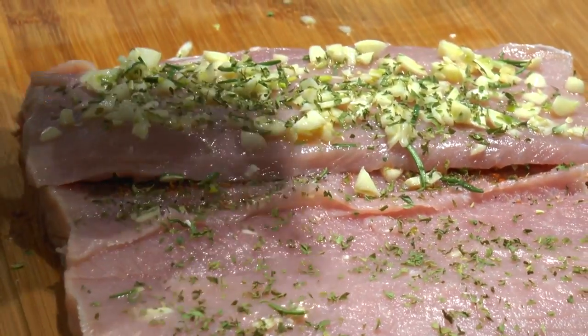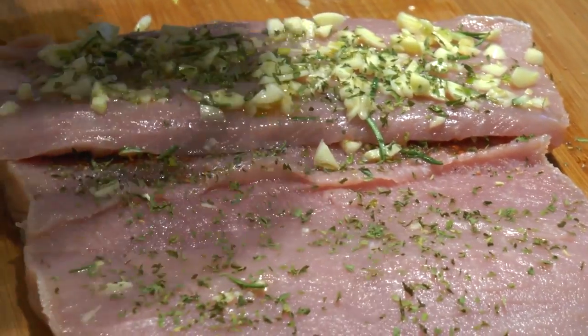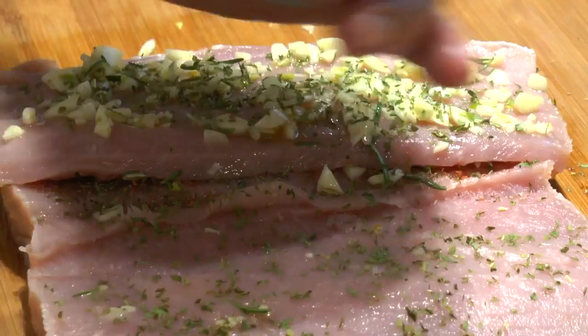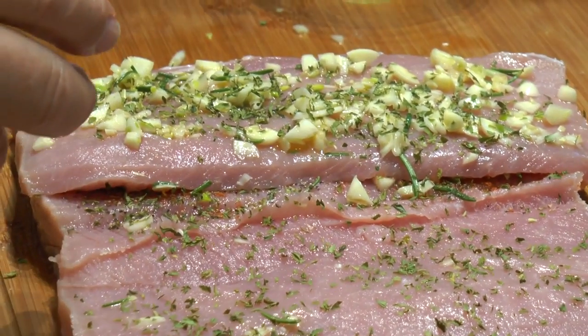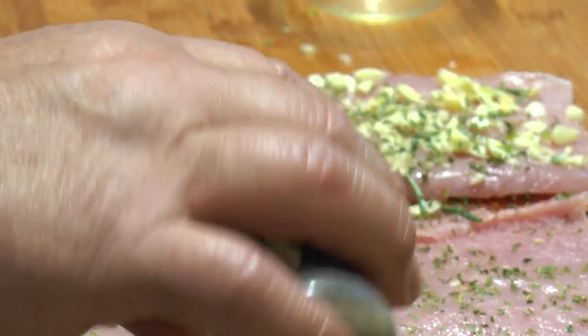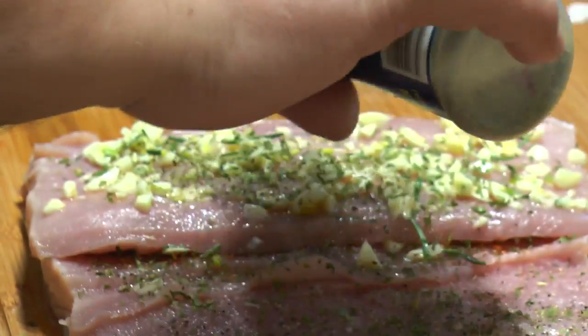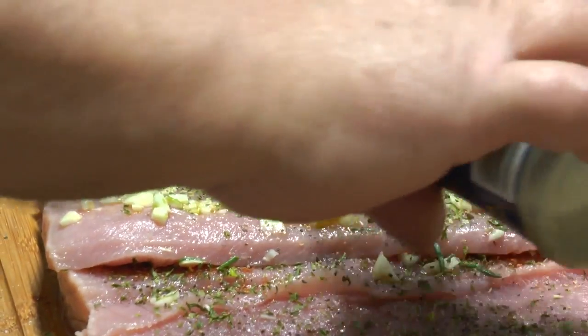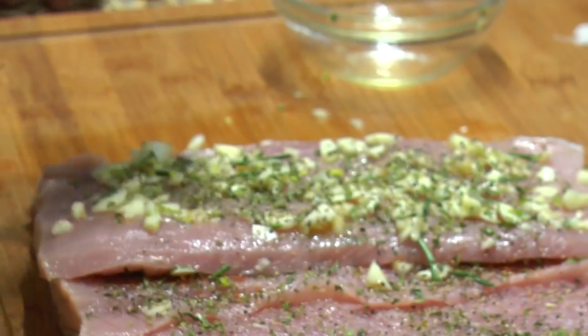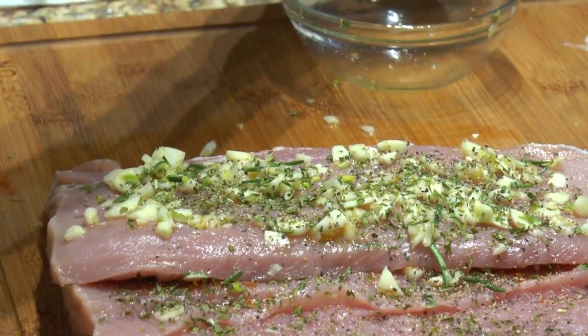So Ma, what temperature are we going to put this in the oven at? 350. And how long? Usually it's about 20 minutes per pound, and of course you're going to use your thermometer to test it. So it'll probably be in there for about an hour at 350, since this is two and a half pounds.